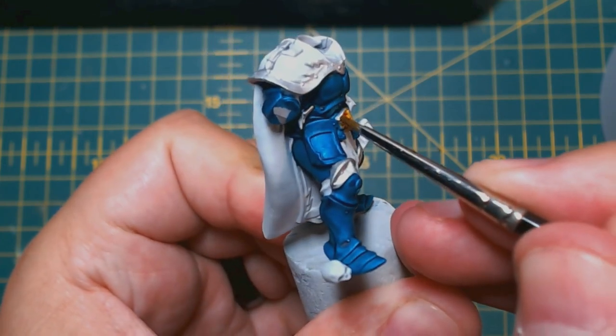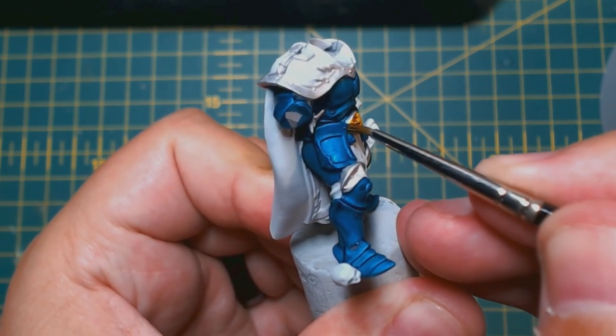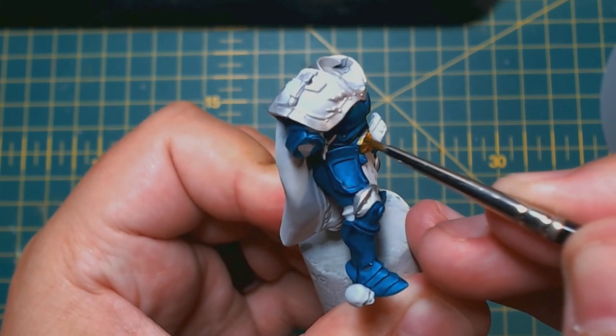Do any of you folks use contrast paints? If so, what ways do you use them and what colours are your favourite? Let me know in the comments section below.